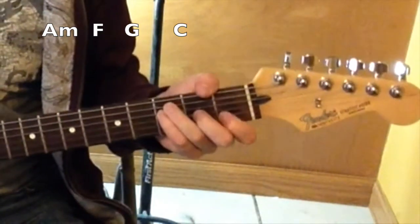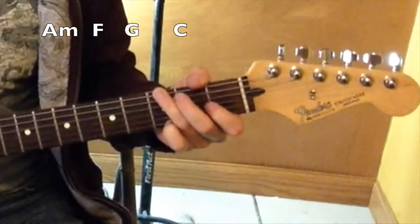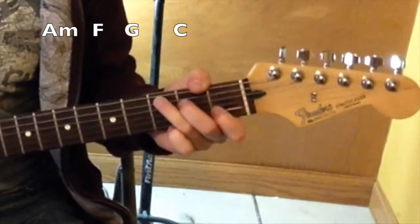F, two, three, four, five. G, two, three, four, five. That's the whole song.